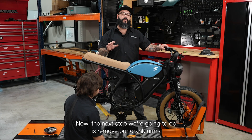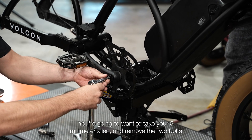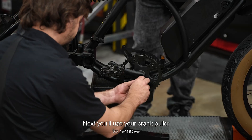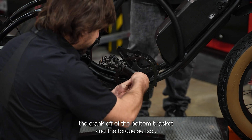The next step is to remove our crank arms from the bottom bracket. You're going to want to take your 8mm Allen and remove the two bolts holding the crank arms on the torque sensor. Next, you'll use your crank puller to remove the crank off of the bottom bracket and the torque sensor.